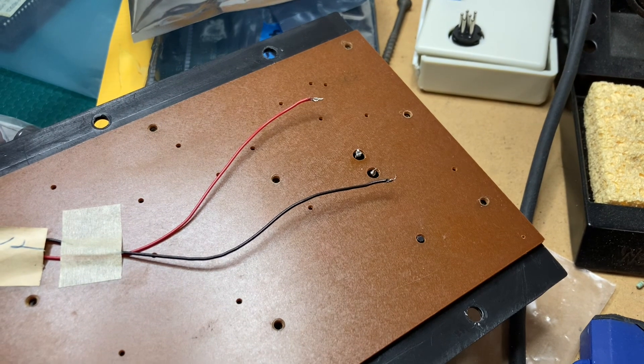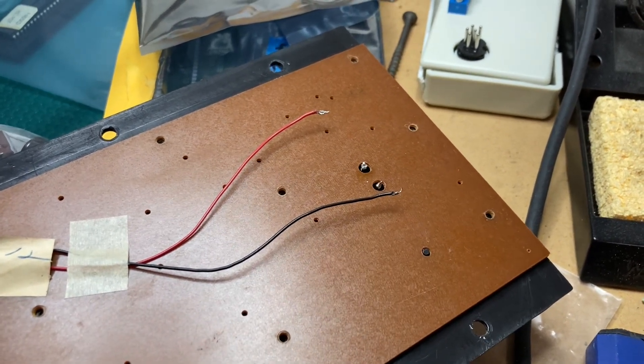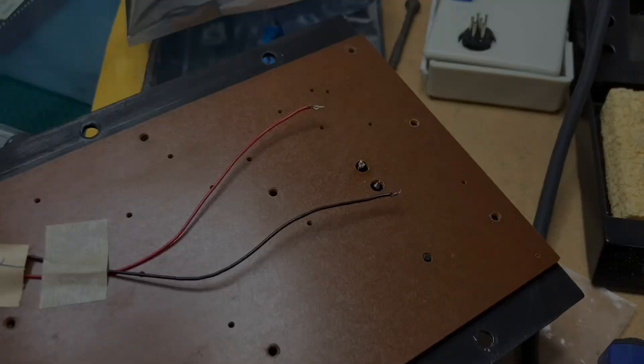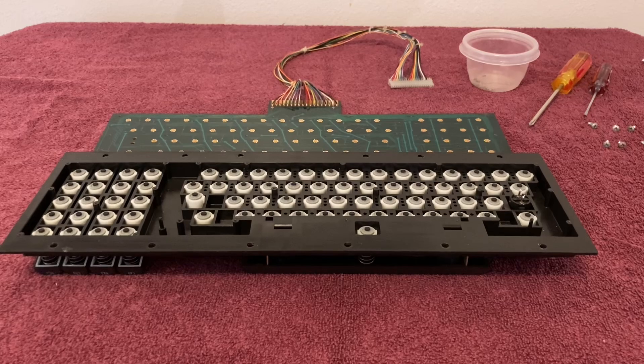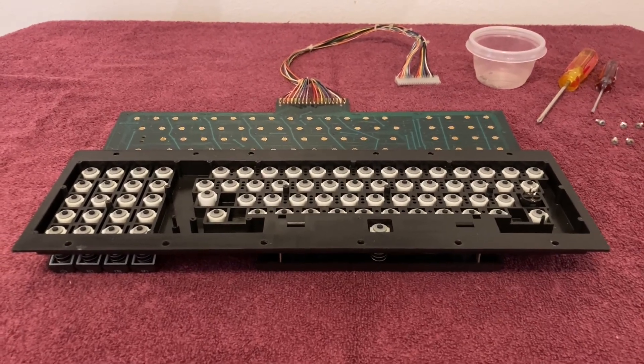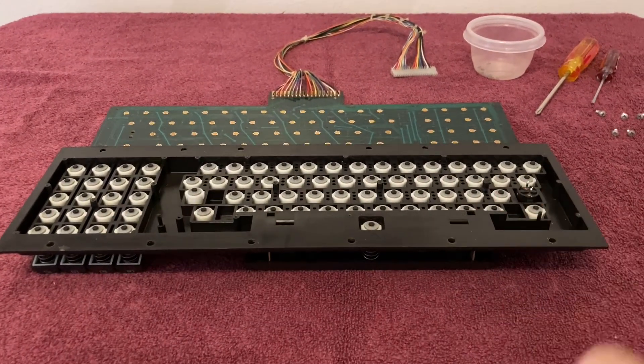A few seconds later, the wires are removed and now we can remove the circuit board. Let's go back inside and get that done. We're now back inside and I have removed the circuit board from the keyboard, exposing all the conductive pads on the bottom of all the keys on the keyboard.